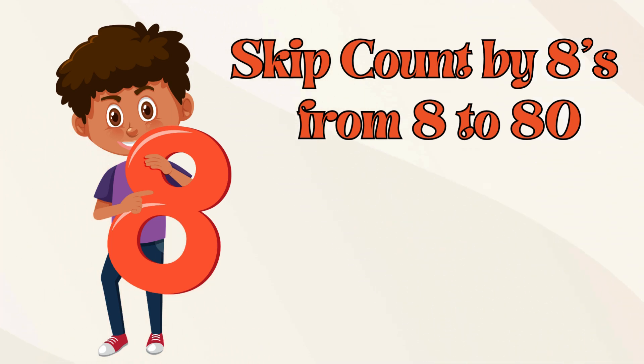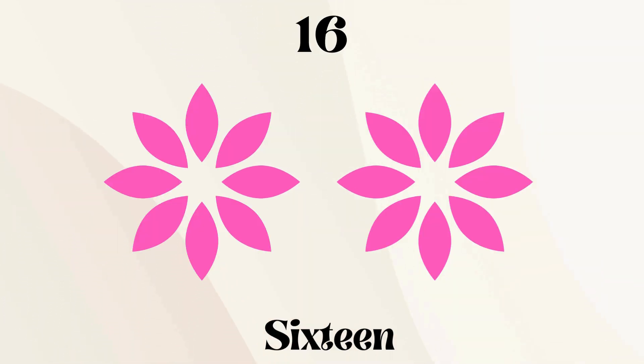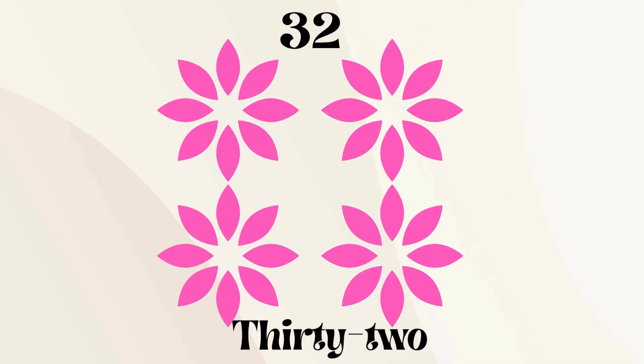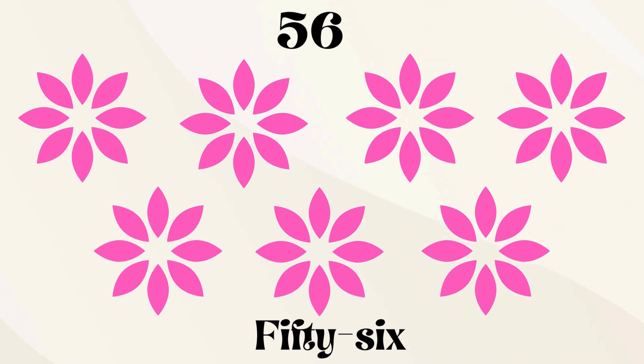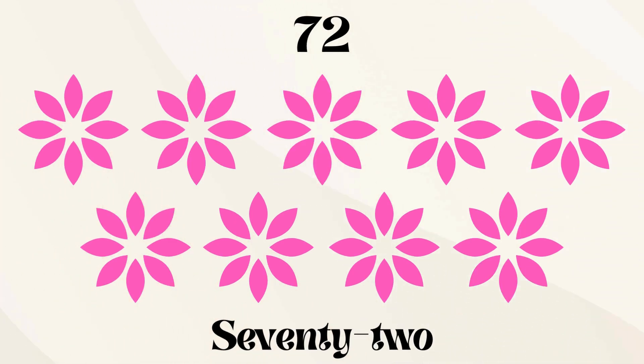Let's skip count by eights from eight to eighty. Eight, sixteen, twenty-four, thirty-two, forty, forty-eight, fifty-six, sixty-four, seventy-two, eighty.